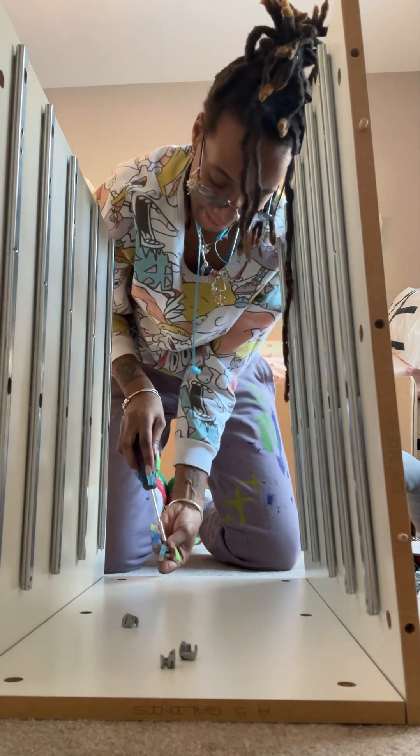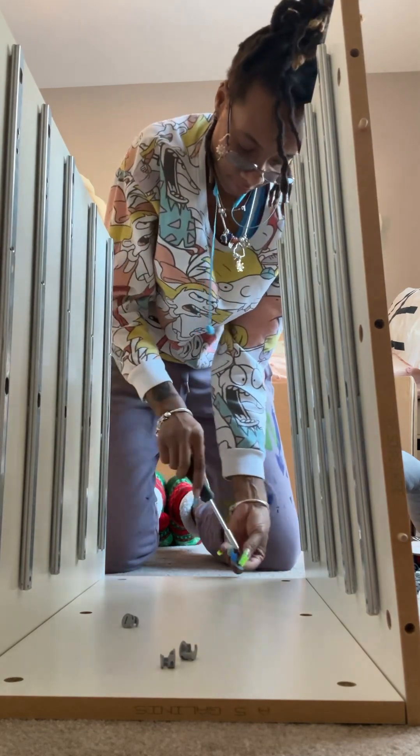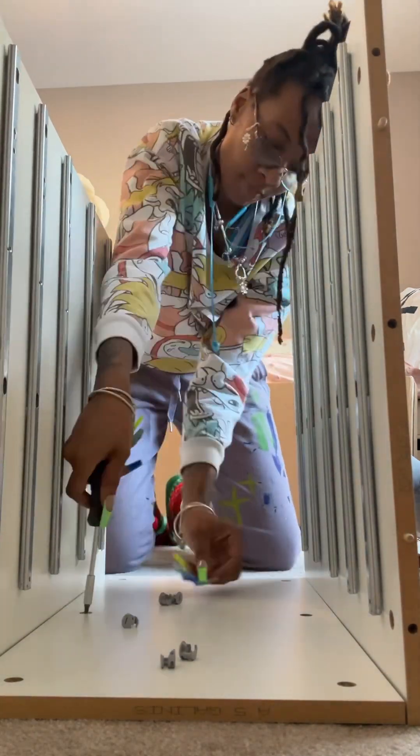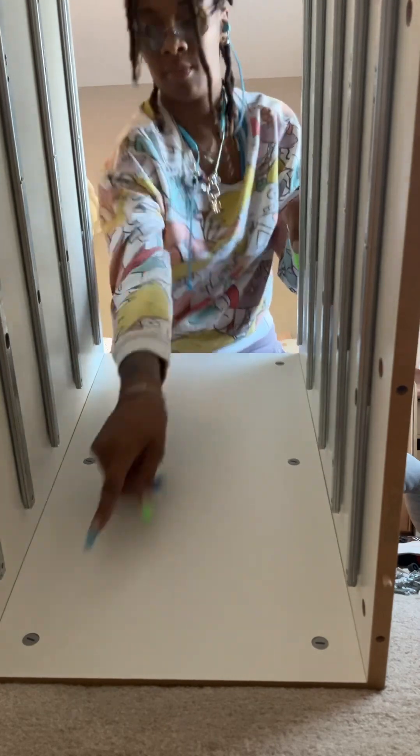Now we're going to take our flat-head cam locks and put them in the circles. We have one with a positive plus sign — we do not want that one. We're using the one with the negative sign. I'm going to take six of those, screw those in, and there you have it — just like this.